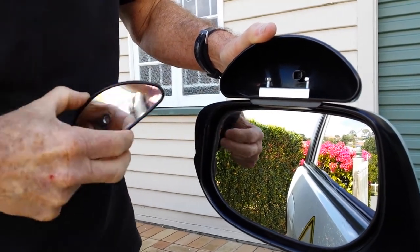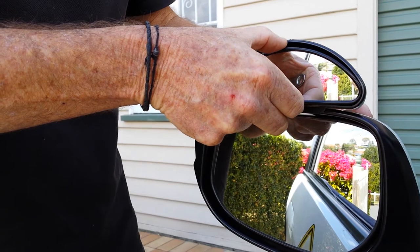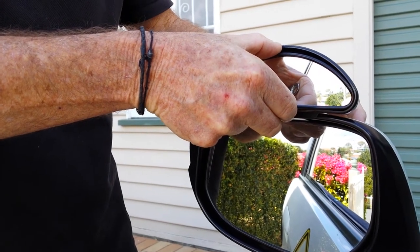Once that's done and tight in the position that you want, you replace the mirror and put the screw back in the back, and that's done.